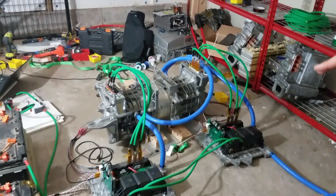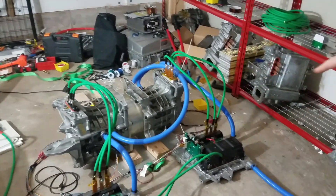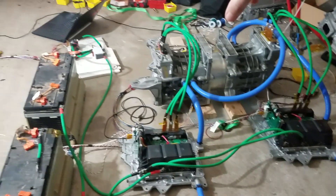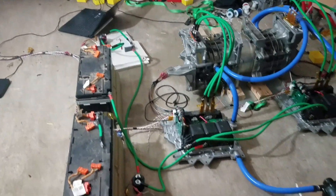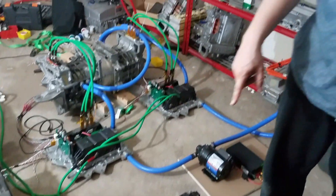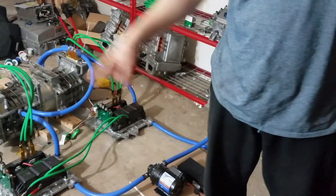The two 2013 Nissan Leaf controllers are just connected in parallel, and they're both connected right now to about 93 volts from a Chevy Volt battery pack. Later we'll up it all the way to 380 volts or whatever it is, but right now it's just 93.